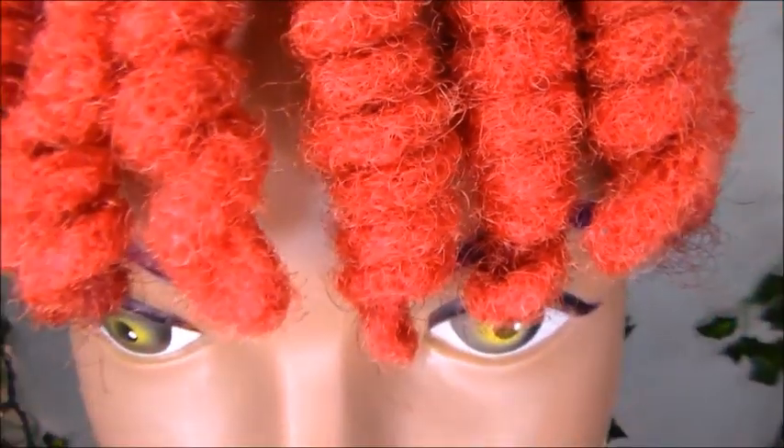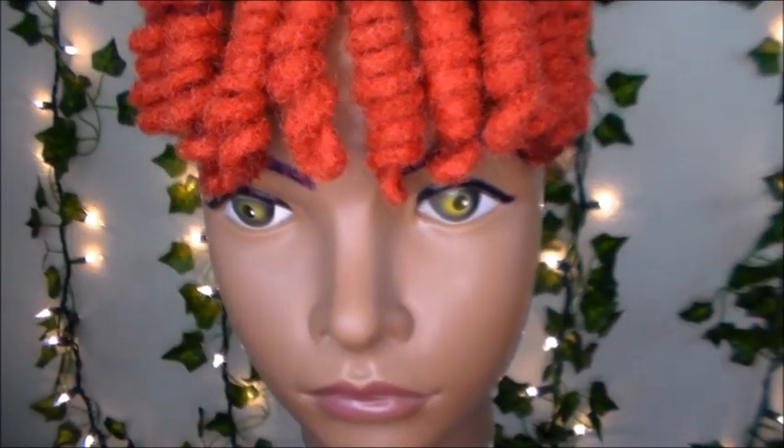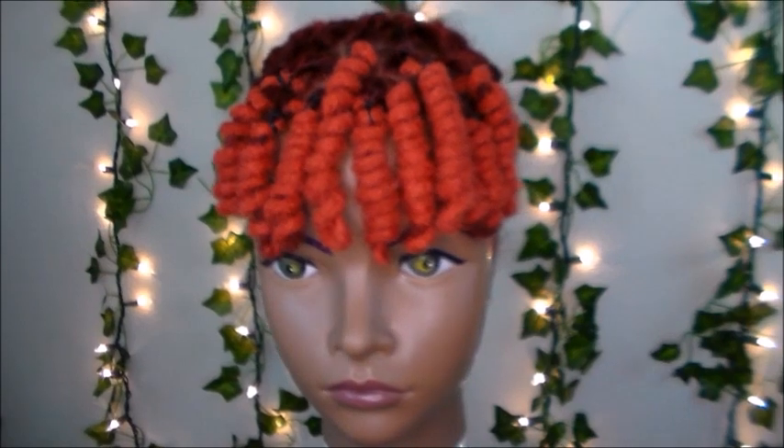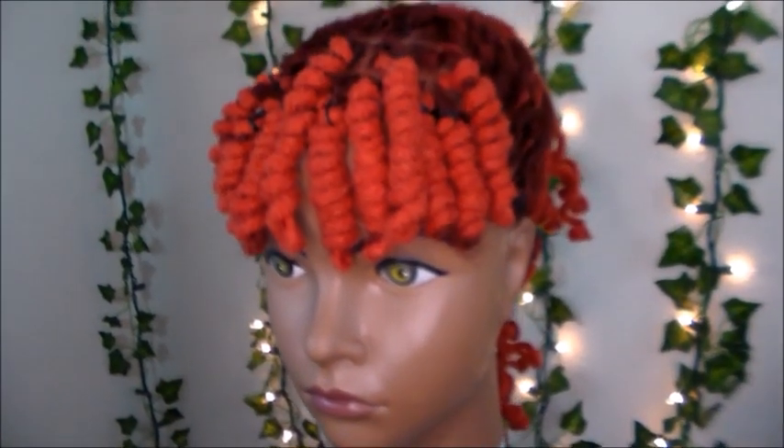What's up Lock Nation, welcome back to my channel. I am your girl Kenyatta here and today I have another banger for you guys. I am going to be showing you guys how to do a lock knot bang, so if you want to see how it's done keep on watching.